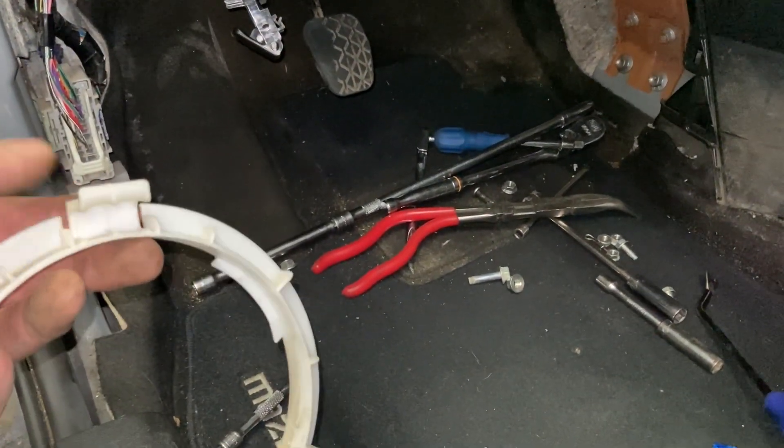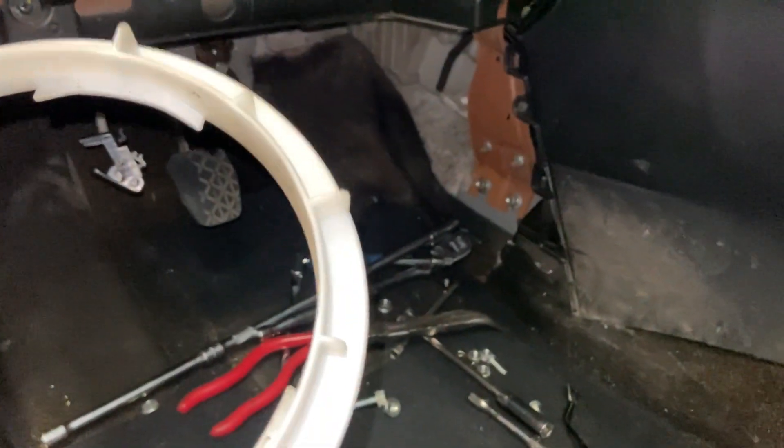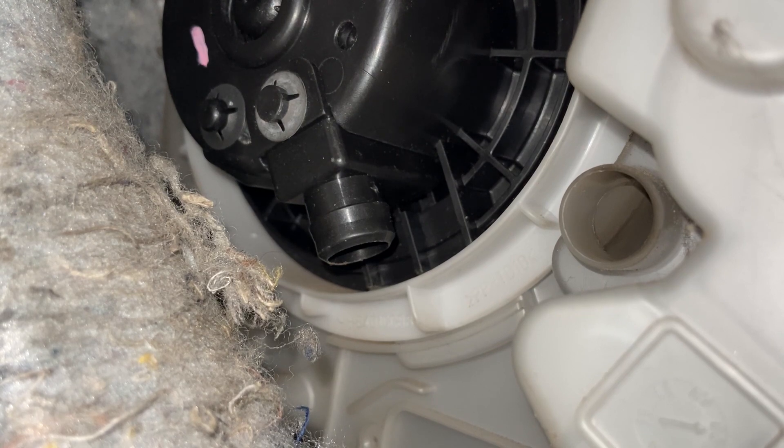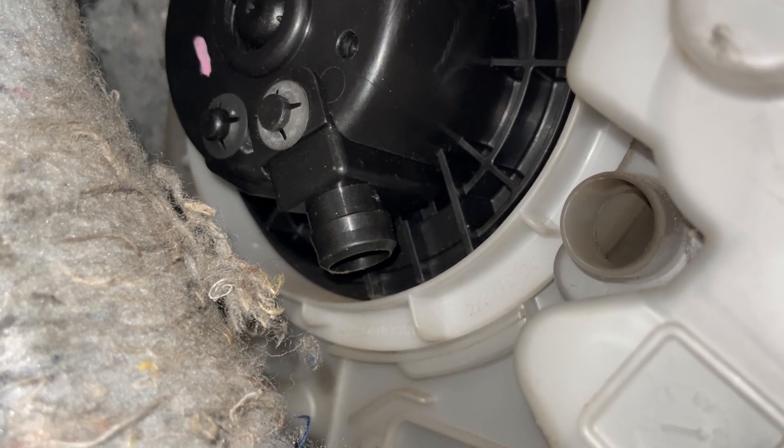There we go - good enough. That actually went surprisingly well. Put the ring on there, had to slide it around the wires. Just kept spinning it counterclockwise - it would catch then back off - just kept spinning it until it caught that locking tab and locked into place. And that was it.